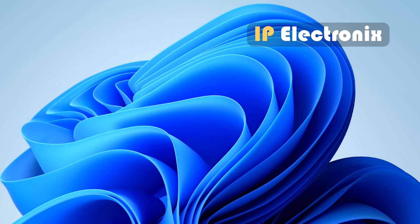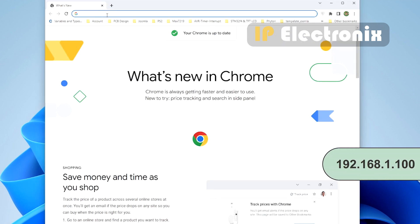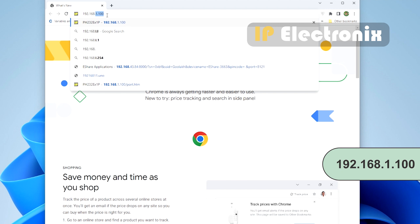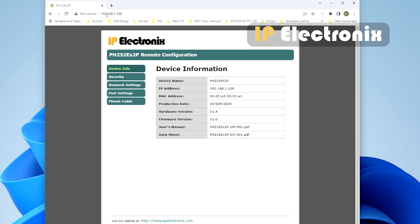After the ping test, to configure the device settings, enter the IP address of the device in a web browser such as Google Chrome. The default IP address is 192.168.1.100. Enter the settings with the admin username and password. In the device information section you can see required information about the device such as device name, IP address, MAC address, and so on.